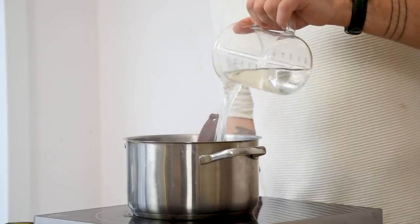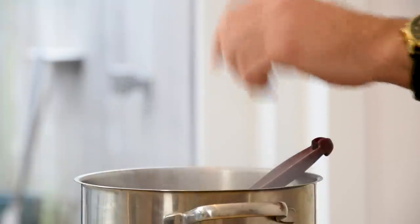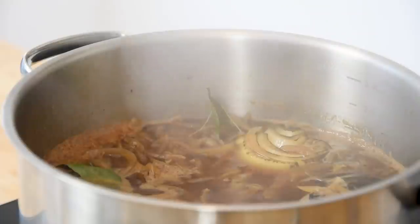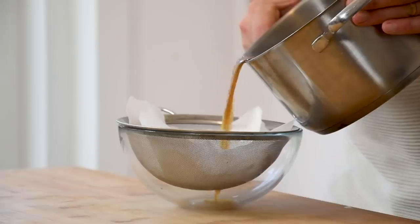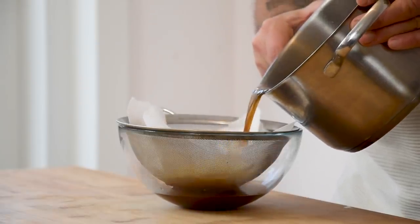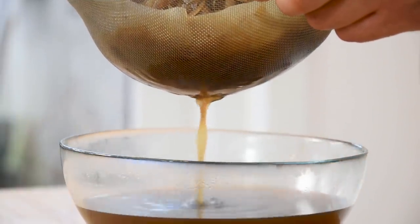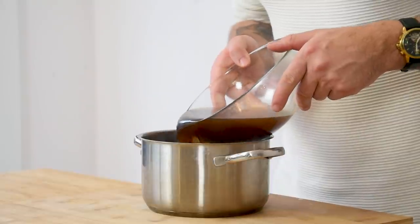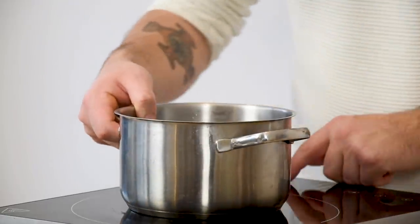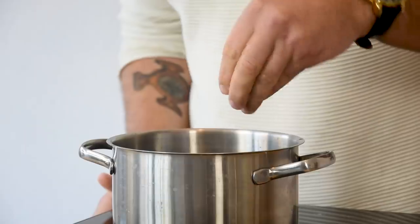Once the onions are caramelized, add 200 grams of madeira and reduce this till almost everything has vaporized. Then add one liter of water, the toasted onions and five bay leaves. Now let this simmer for at least three hours. After that, pour the broth through a sieve lined with a clean kitchen paper and let it drain for at least half an hour. Then pour it in a clean pan and reduce it until it has reached the desired flavor. Give it a little taste and when necessary season with salt.